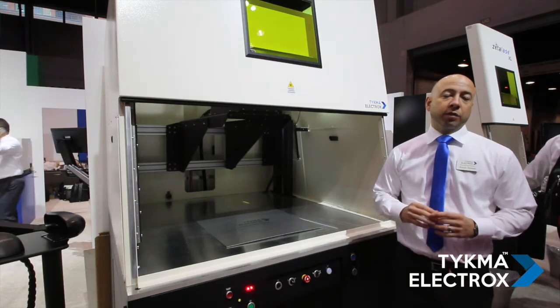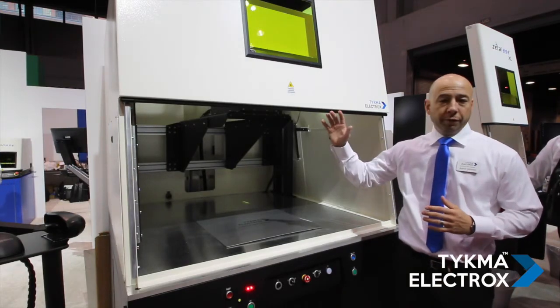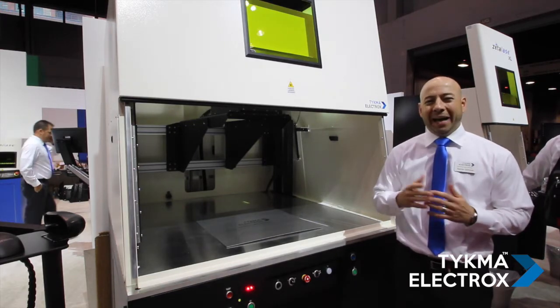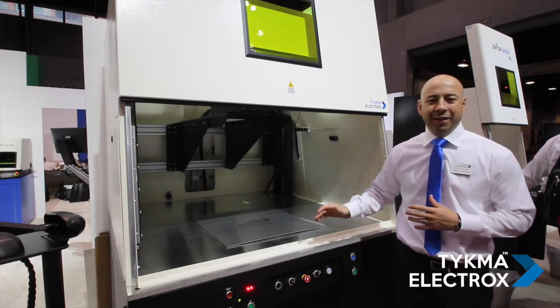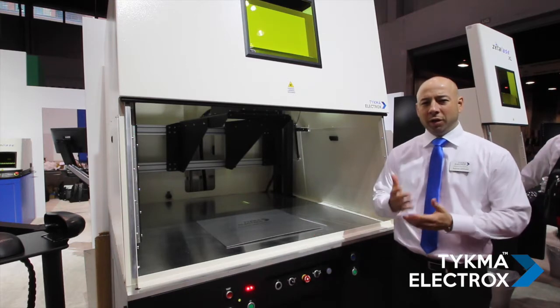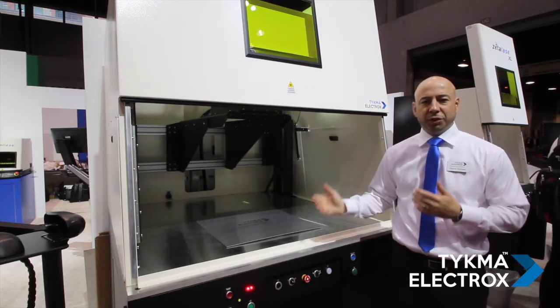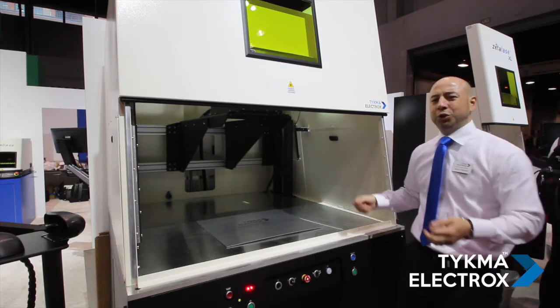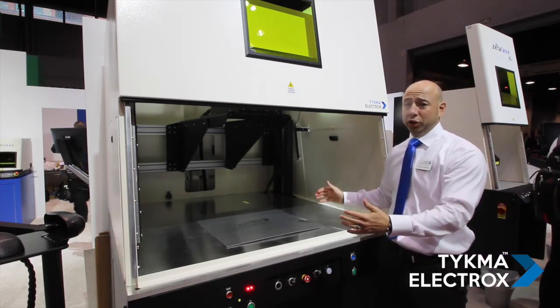The ZetaLase XLT also features a front vertical pneumatic door with our built-in patented safety system, so it's not a crush point where fingers, hands, or arms can get caught in the machine. Additionally, we have a very large opening which allows you to load extremely large parts.